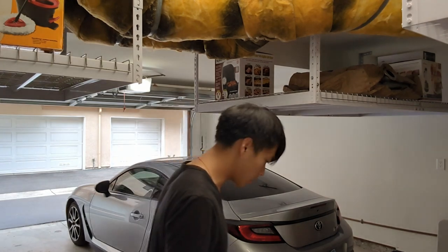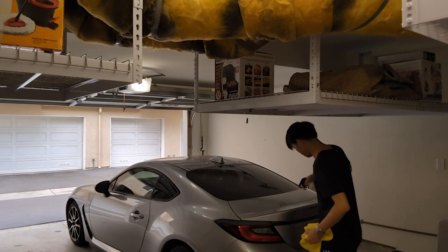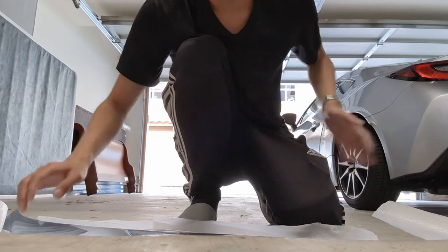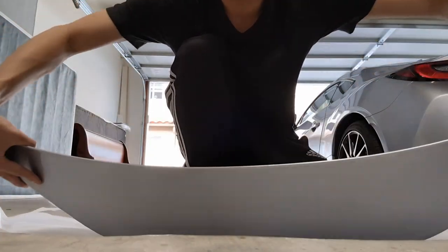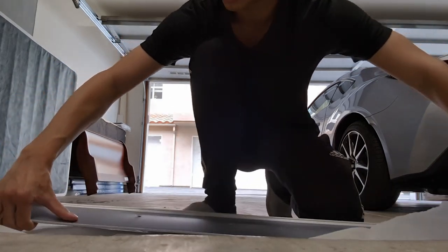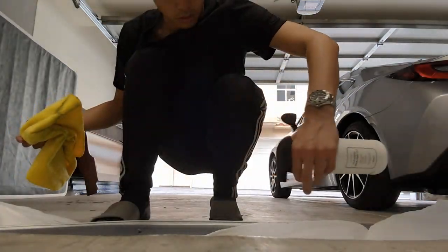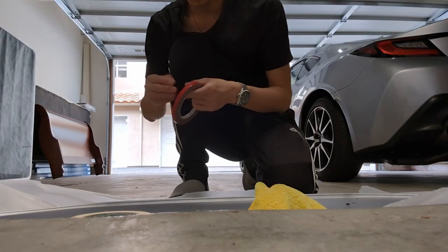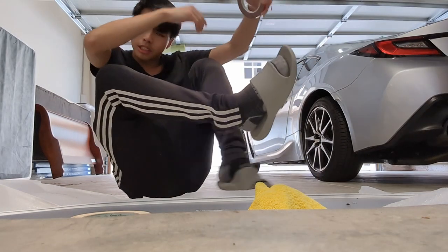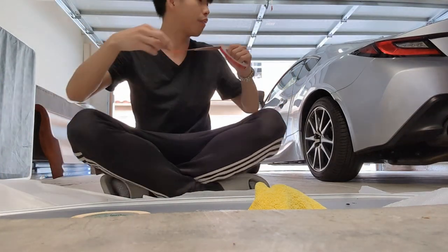I'm going to start off by cleaning the surface. So what I'm going to do is just put some tape all around here. Actually, I need to wipe this part too. I'm technically supposed to be done by now, but I misplaced the freaking 3M tape and I couldn't find it.